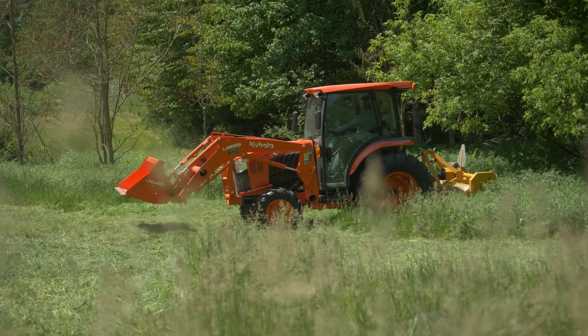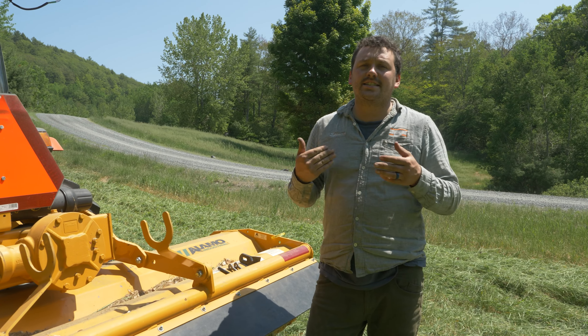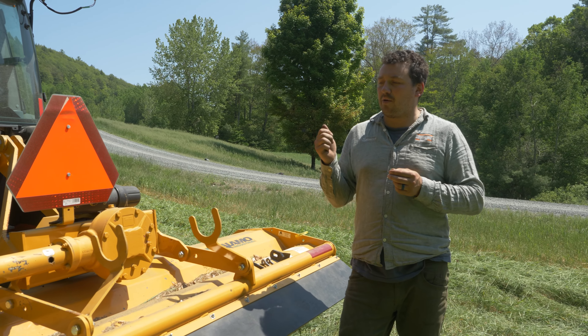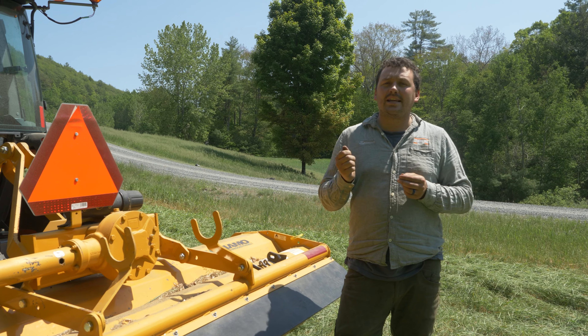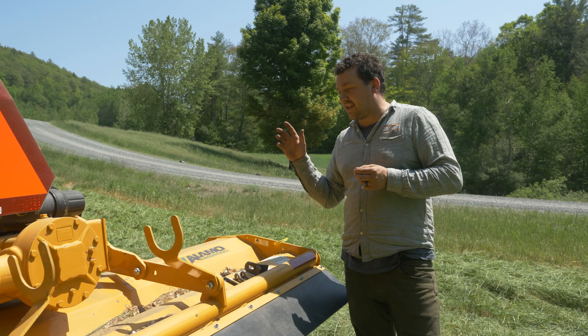Alamo makes a number of models of flails. Today's model is an SHD88, so this is their heavy duty flail mower. Alamo's goal is to give you a robust product yet really easy to maintain, and a perfect example of why it's easy to maintain is your knife set.